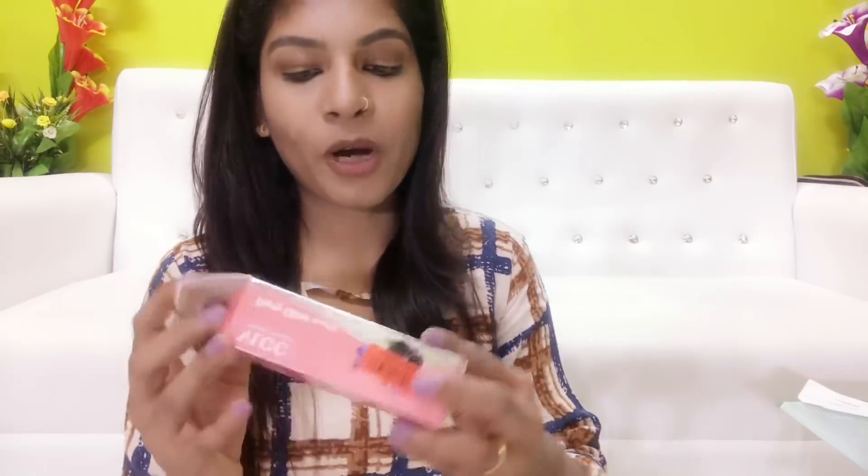Next is a new product — the VLCC Party Glow Facial Kit. I have tried other facial kit brands including Biotique and others, but VLCC is the best for facial kits.